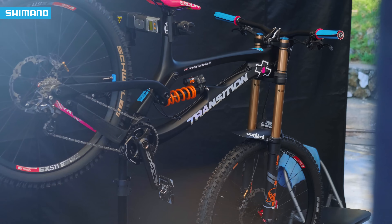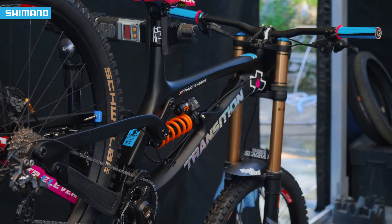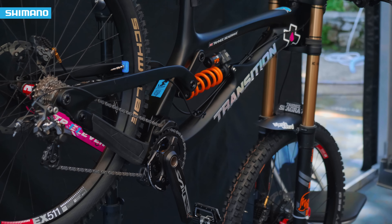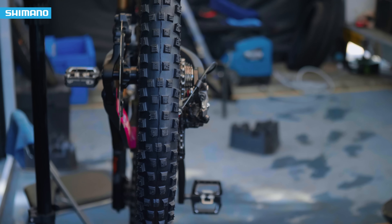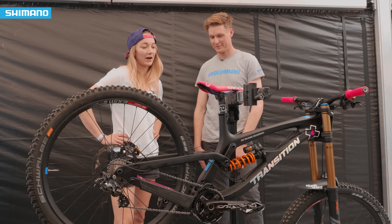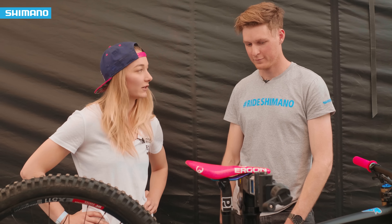I'm pretty keen on custom parts because it makes you feel that little bit special coming into the World Cup. I'm a big fan of pink and sparkly things, so I like my grips and saddle and the graphics that the team have done for us this year. It's pretty cool.